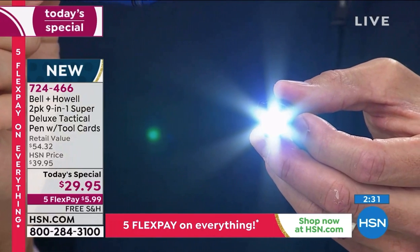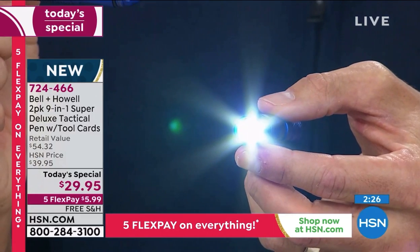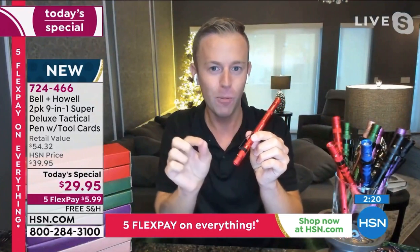Bell and Howell is known for their superior quality lenses and lighting — that's frankly how they started their company. And you are getting two, which is what separates this from the infomercial — I know we get a lot of questions because everyone has seen the infomercial.